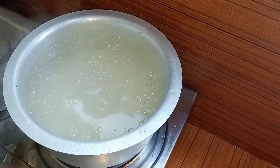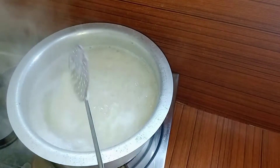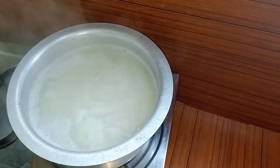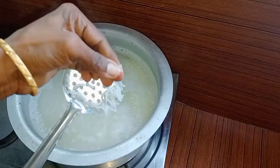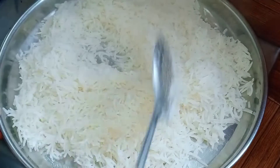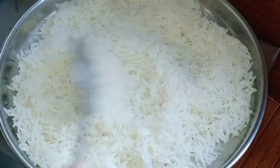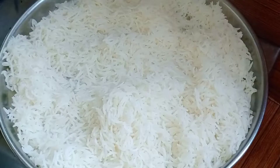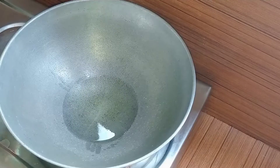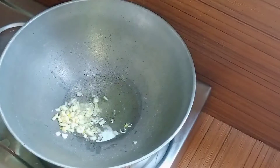We will mix this in the water. We will mix it in the water. We will mix the ice in the water, then we will check the rice. There is rice in the water, so I will put the rice in the water. We will set the water by 3-0-0-1. The gas will be slow with low heat.